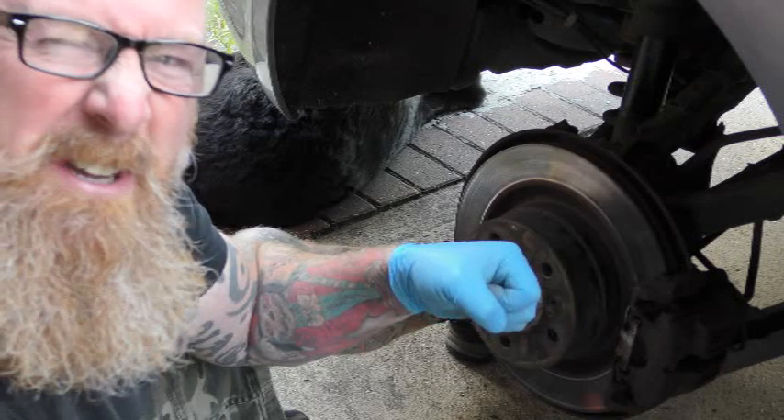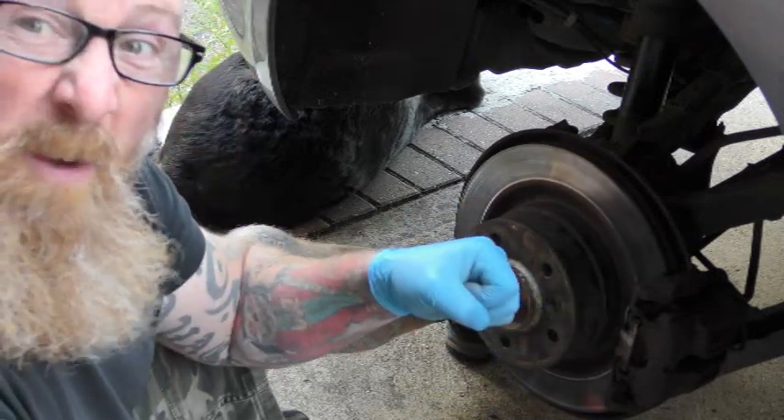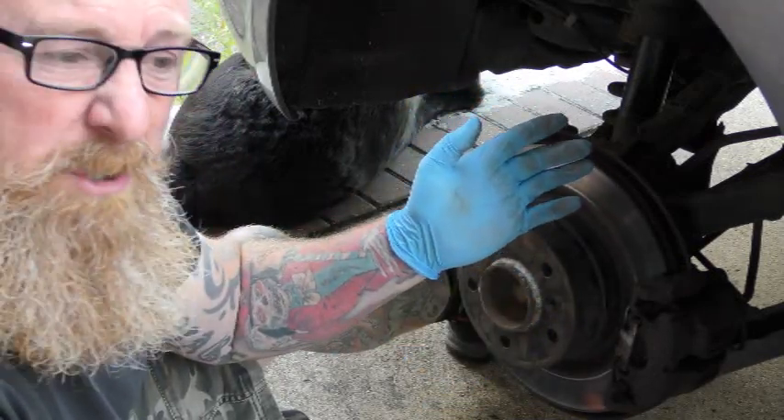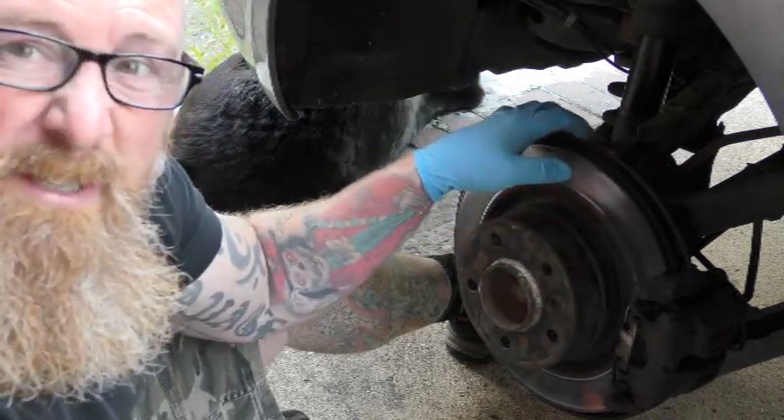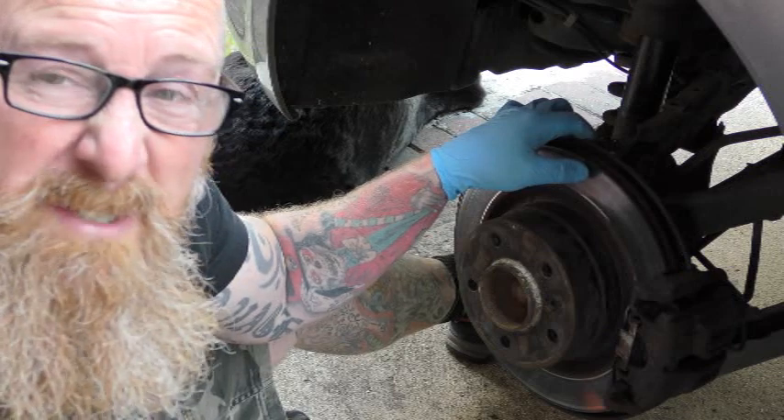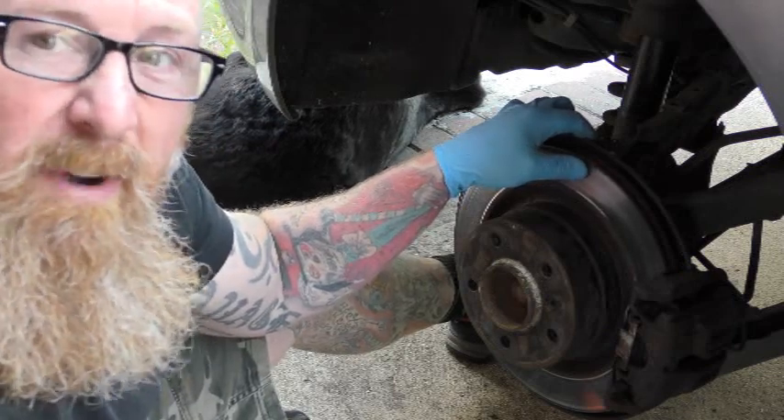Get it stiff, back it off a little bit so it's still free, then do the other side. After about three to four clicks you'll have an MOT pass. It could cost 200 pounds odd to change the pads in a garage — this simple adjustment saves you 50 to 80 pounds.